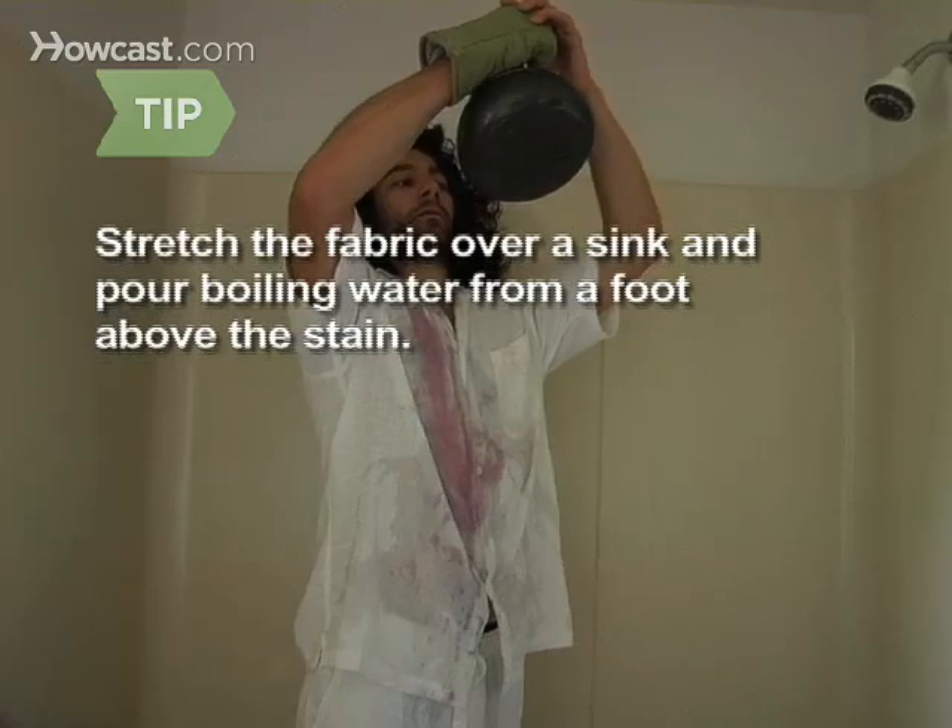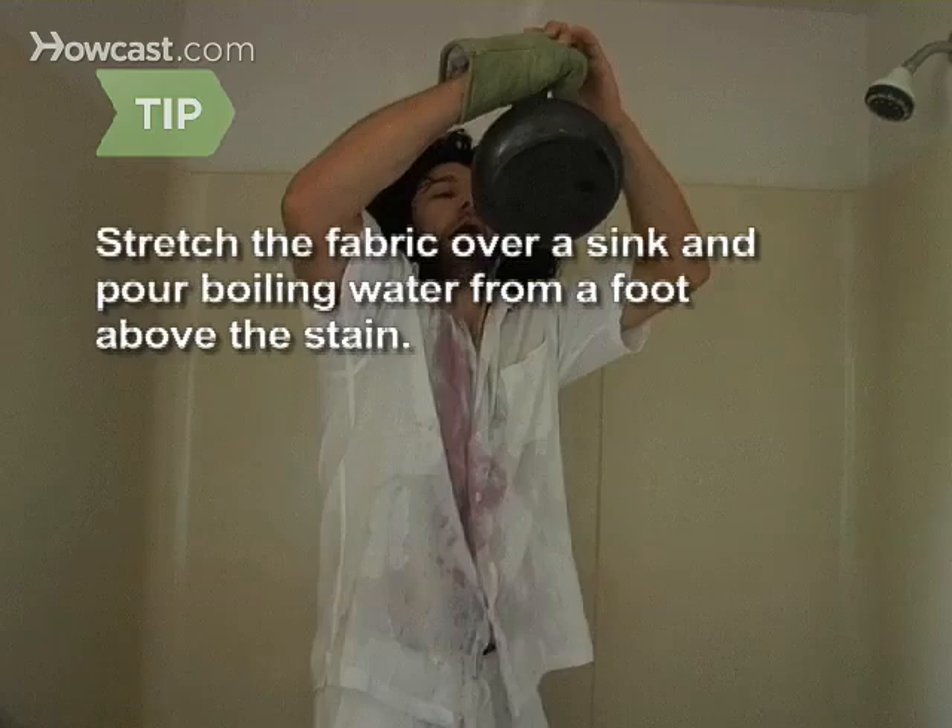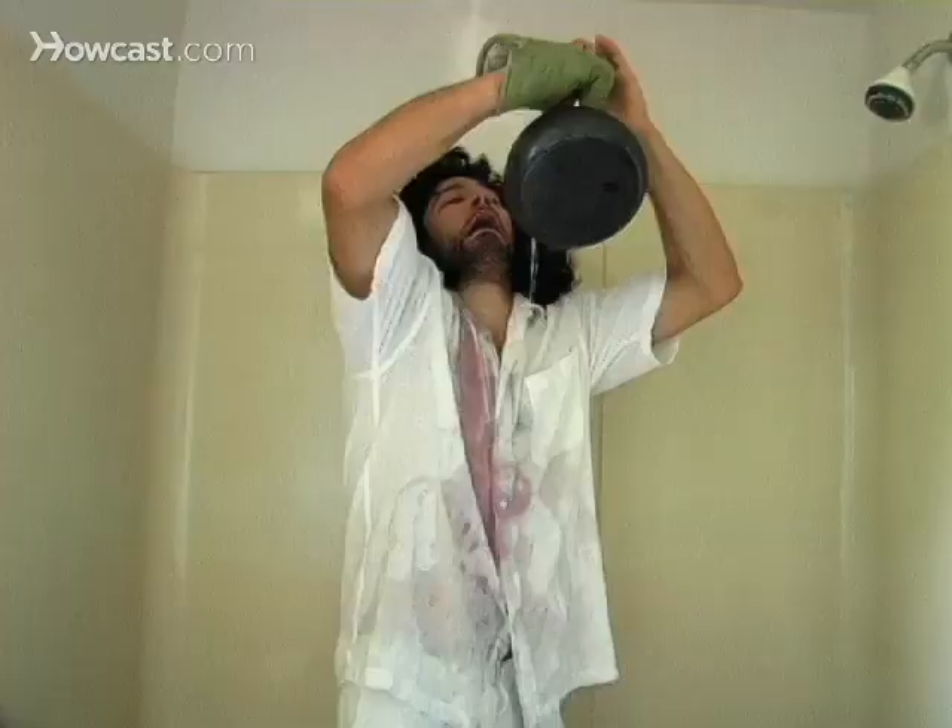If you don't have white wine, and if the fabric can withstand it, stretch and secure the fabric over a sink or basin and pour boiling water from a foot or two above the stain.